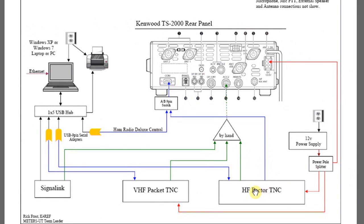The three boxes at the bottom of our diagram are three different units we're going to look at. We have an HF Pactor TNC — this is the SCS unit. We have a VHF Packet TNC — this is the KPC 3 Plus unit. And then we have the SignalLink sound card unit. Let's start with the HF Pactor.